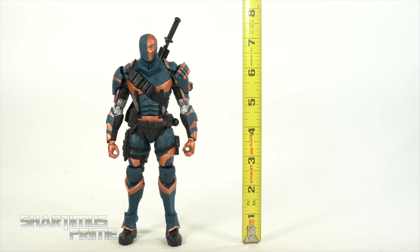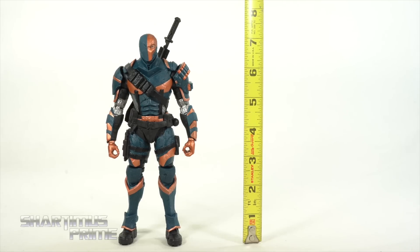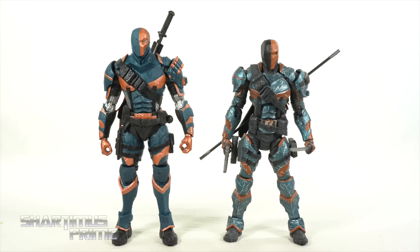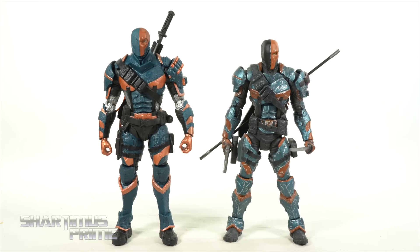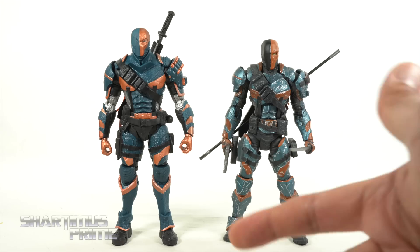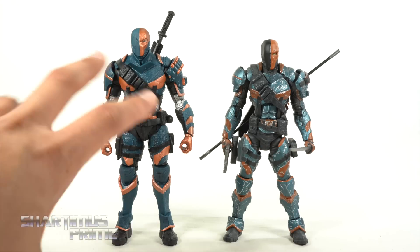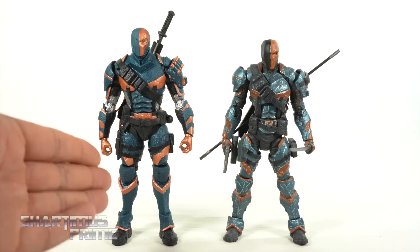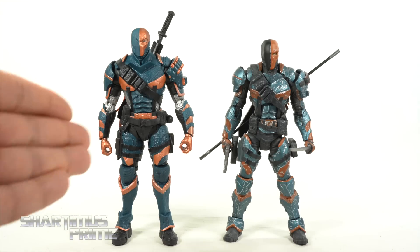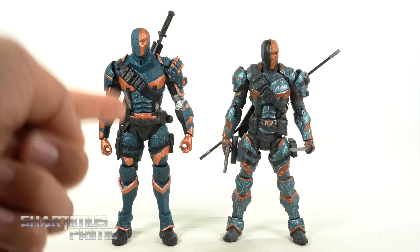To measure this Deathstroke figure, it's standing just a bit over the seven-inch mark — a little closer to seven and a half inches actually. For an Arkham Origins Deathstroke comparison, we have the McFarlane Toys version and the DC Collectibles version that came out many years ago. They're both Arkham Origins versions. I really like the details on this figure a lot more — getting actual sculpted battle damage on this one I do prefer. There are some articulation things with this one I wish this one had, but overall the McFarlane version is still the easier figure to work with.